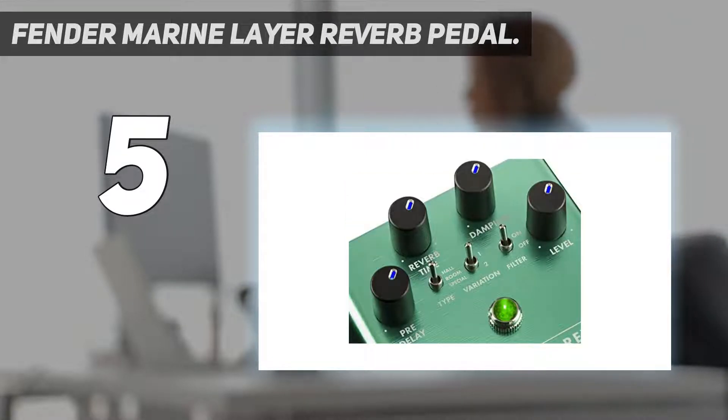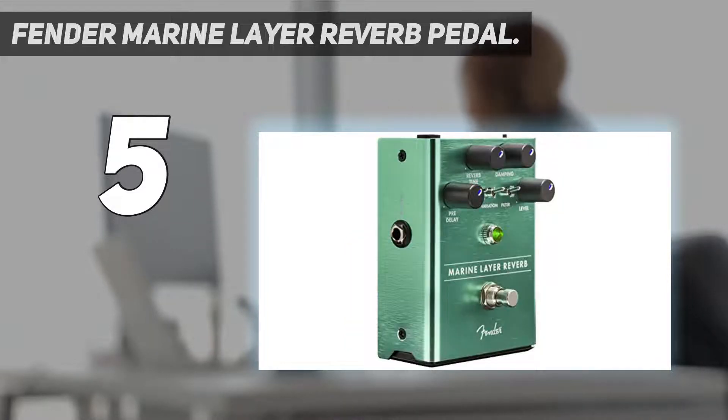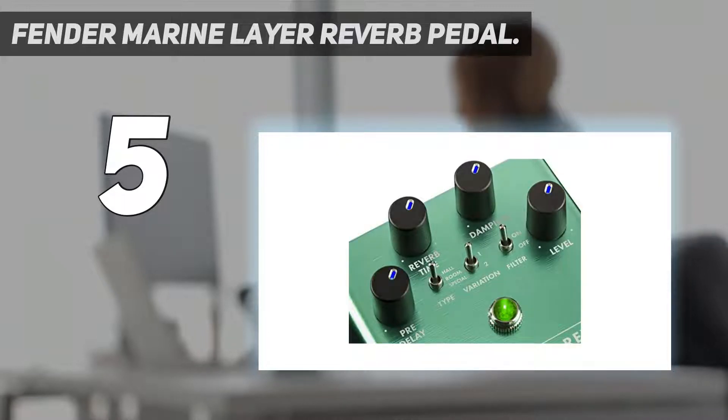Made from lightweight yet durable anodized aluminum, the Marine Layer Reverb is constructed to the level that you would expect from a Fender product. It can be powered either by a 9-volt power supply or a 9-volt battery.